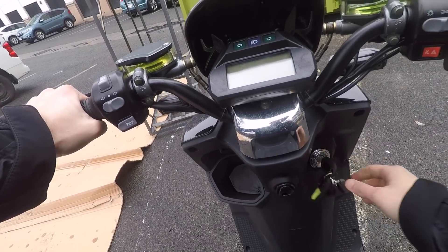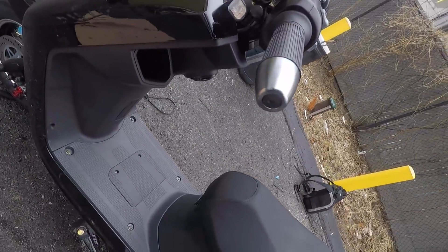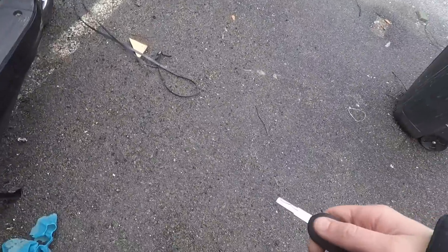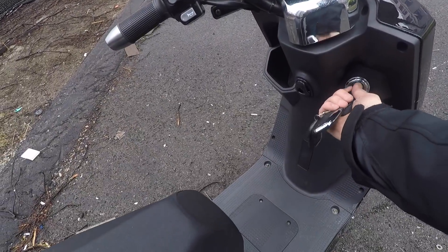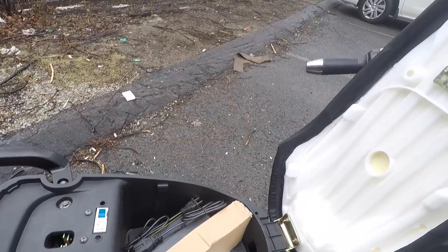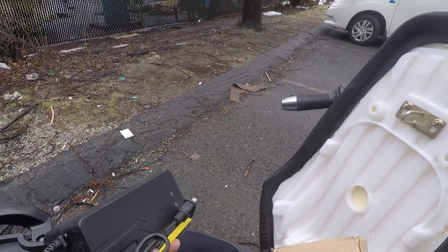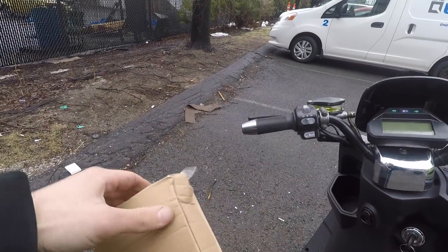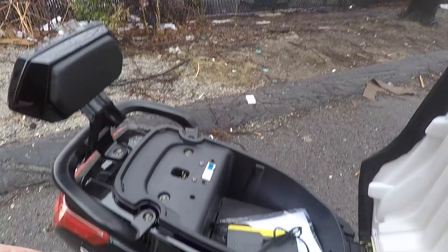Turning it on and nothing is happening. How do I turn this thing on? Let's try opening this thing up. How do I unlock it? Where's the key go? There's no keyhole — there should be a keyhole somewhere, shouldn't there? Alright, I figured it out. With the key, if you push it in and turn it, that's the steering column lock. But if you leave it part way out and turn it, that releases the lock for the seat. So now I've got my on-off switch, my mirrors, and my charger — which is the lightest weight charger I've ever felt — and I hear something moving in there. Let's get these mirrors on.